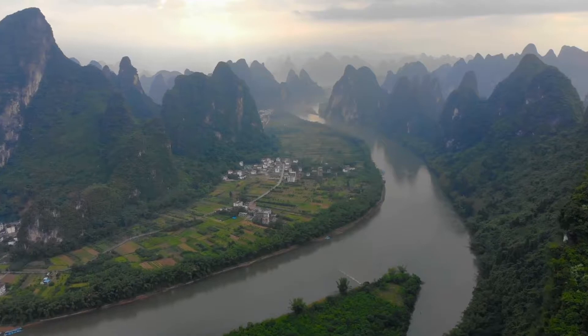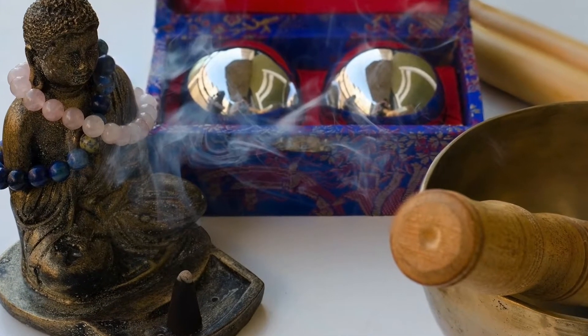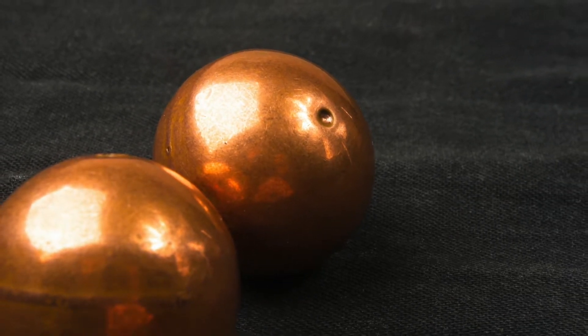The first Baoding balls were likely created in Hebei, China during the Ming dynasty. Formerly they were usually called iron balls, as they were originally made out of solid iron. Baoding balls continue to be produced there to this day.